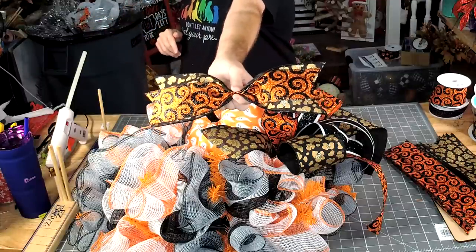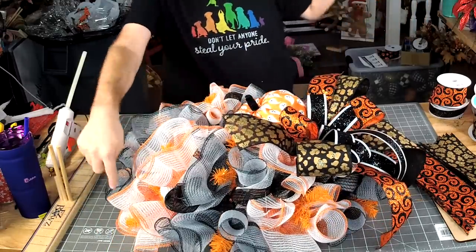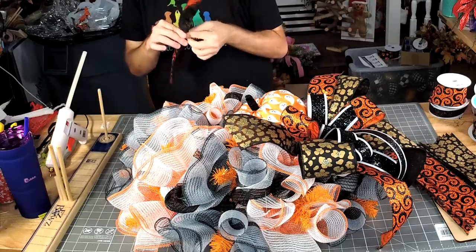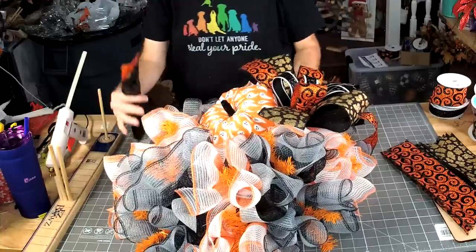We're going to layer that 4-inch and our 2-and-a-half, and we're going to put one in all the twist ties around the bottom. Teresa, this would only be Creative Coaching — it would not be the Business Coaching, at least as of right now.